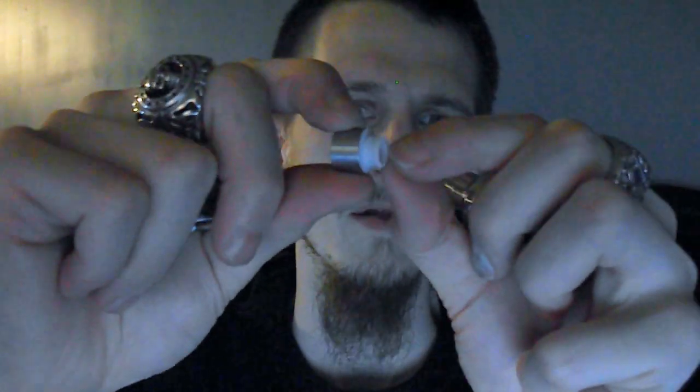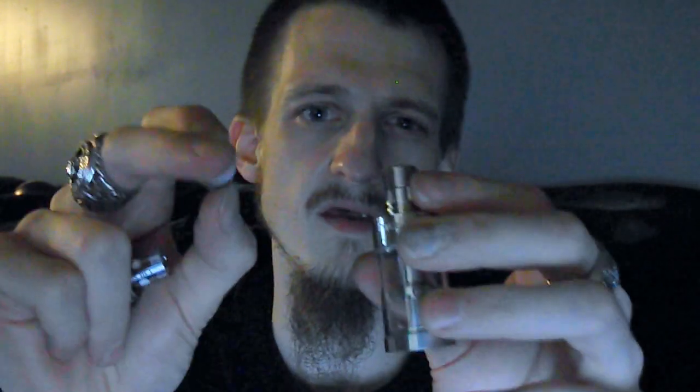The drip tip — the little top one — gets kind of loose on me. I don't know if it's due to how much I've used it, but just for this review I'm going to take it off. That's one thing about the plastic or Delrin drip tips — I've never been a fan of them. That is the only problem with this tank.